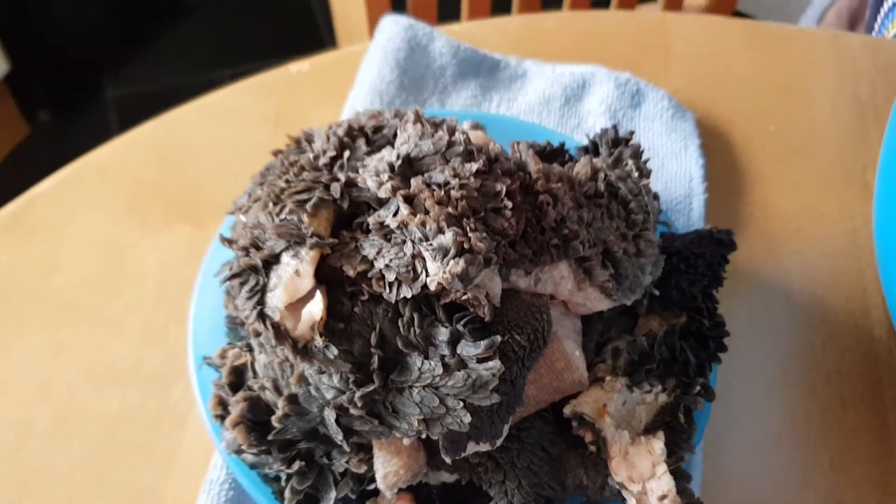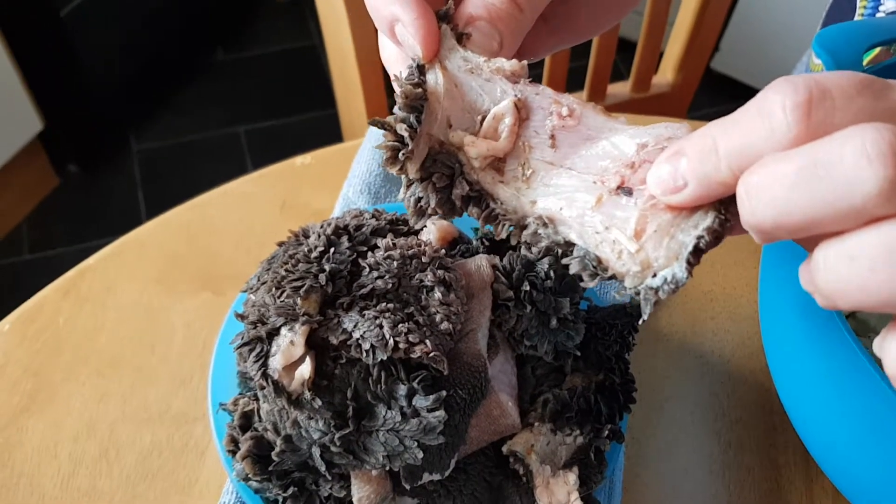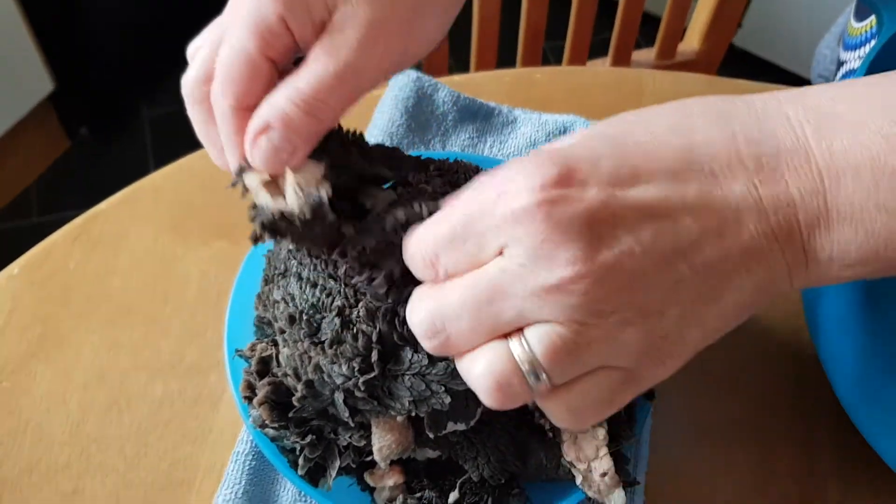That is the tripe. It's the most smelly stuff. But this tripe is cut of all the fat and that is green tripe.